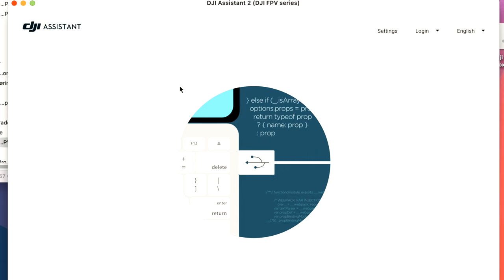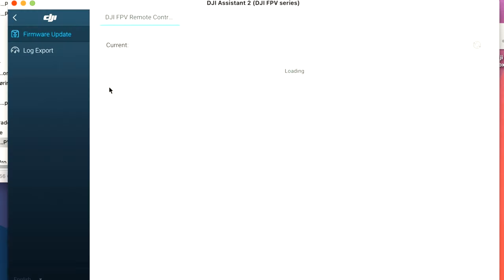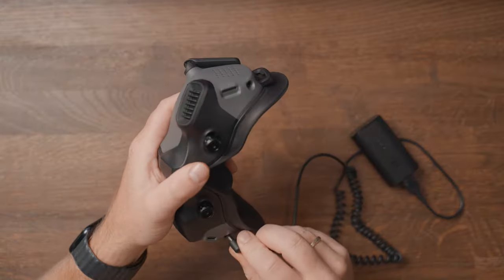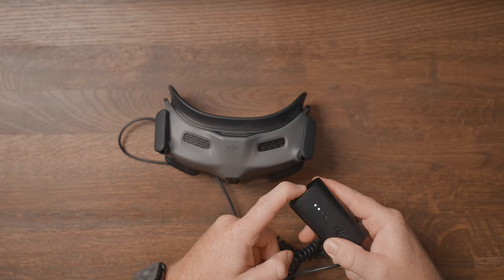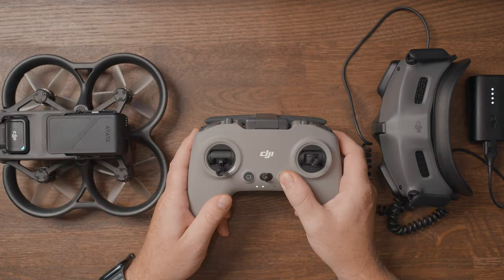Once inside the application, connect the DJI FPV controller to the computer and turn it on. Once the controller is successfully connected, click on the FPV Controller and here you can see the latest and previous firmware. If your controller doesn't have the latest firmware, you will be able to see an Update or Upgrade option. After updating the controller, we can link it to the Avata.